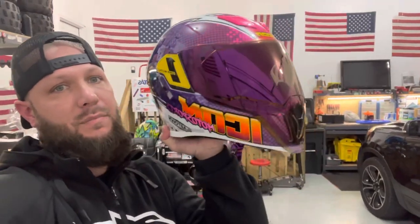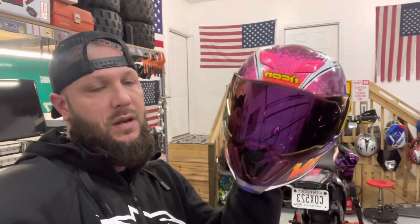All right everybody, that is the Icon Air Flight Quarter Flash. I did buy this one on RevZilla — you can get them straight off the Icon website too. In my opinion, it's also a pretty quiet helmet when you're rolling down the highway. I like it. If you guys have any questions about the helmet, please let me know. As always, I appreciate everybody for watching. Until next time, thank you. Take care.